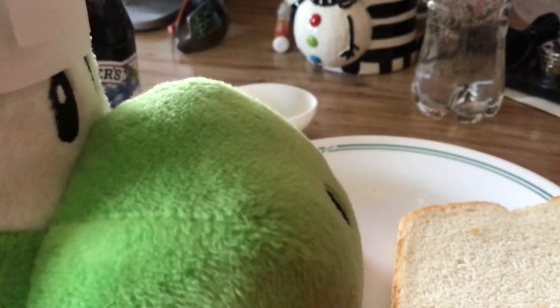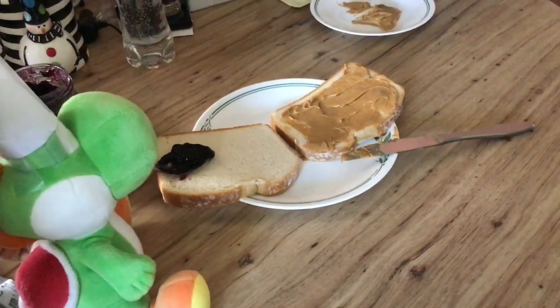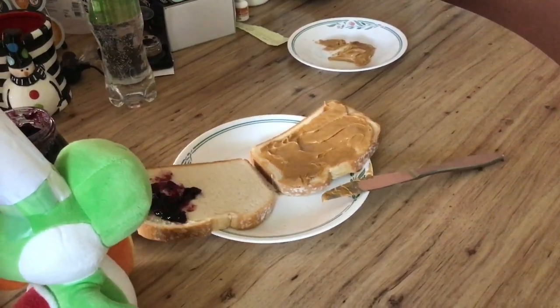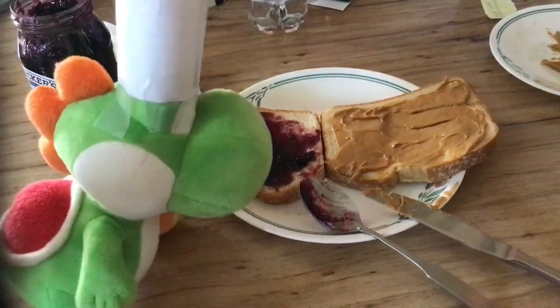Next, you actually need to make the sandwich. So take the two pieces of bread — we'll just take one. Now put some peanut butter on one of the pieces of bread. Once you're done with all the spreading, it should look like this. It's time for the blueberry jam. Once you're done with the blueberry jam, it should look like this. Now onto putting them together to make a sandwich. Once you're done putting them together, it should look like this. I know you can't see the peanut butter and jelly, but that's because it's on the inside of the sandwich.